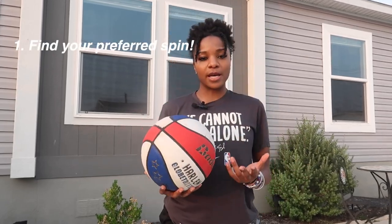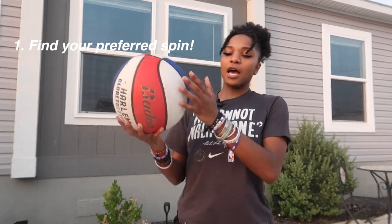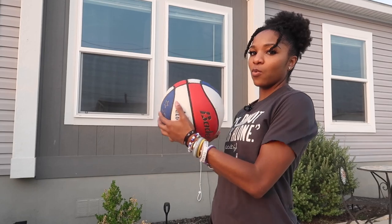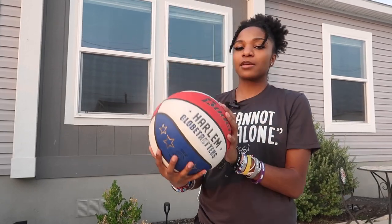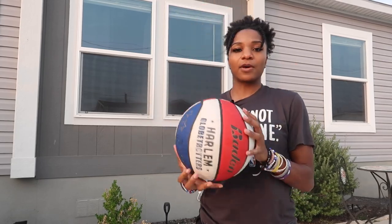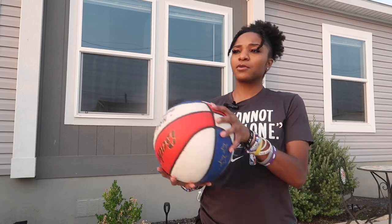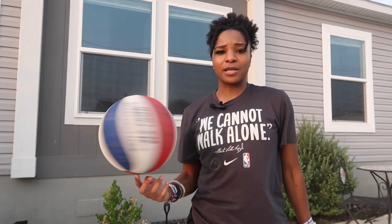First things first, you have to find out which way is good for you. For me, I like to spin it outwards — outwards means it's going away from my body, and I spin like this. Some people go inside like that, some people like to spin it that way. Whatever floats your boat, but for me I gotta go outwards like this.